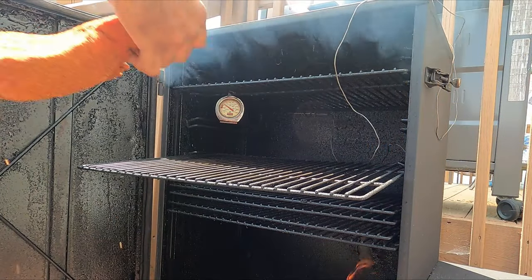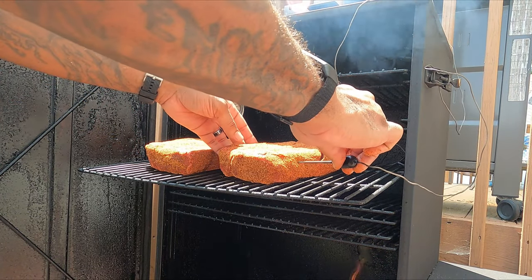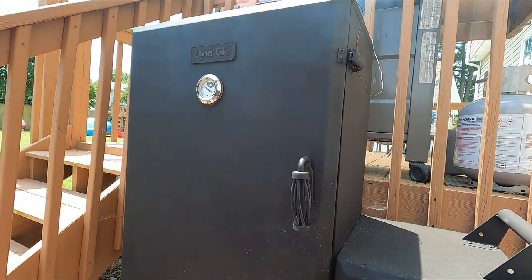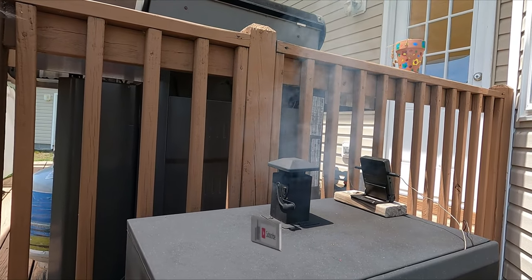Time to get these bad boys on the smoker. Smoker's at temp at 225 and I got a nice rolling blue smoke. Both roasts in, and I'm gonna put a temperature probe in the bigger one and cook these at 225 till the internal temperature hits 140.